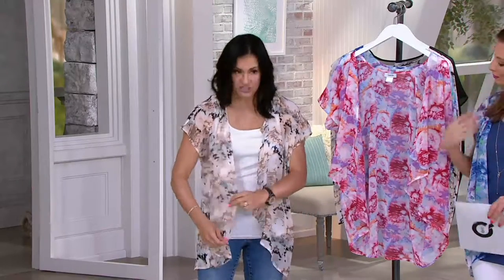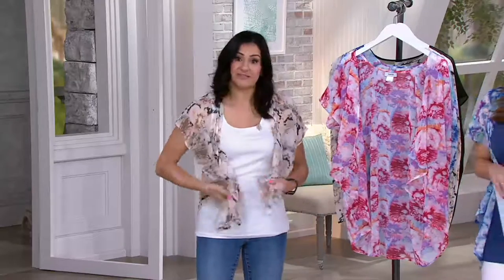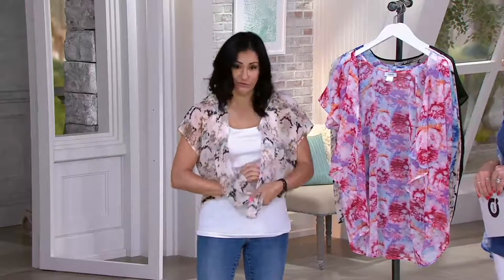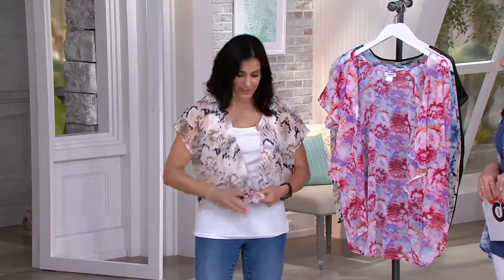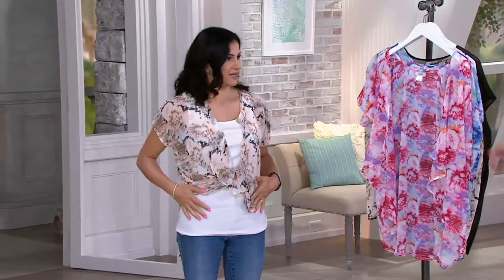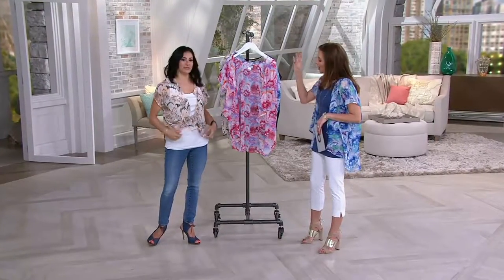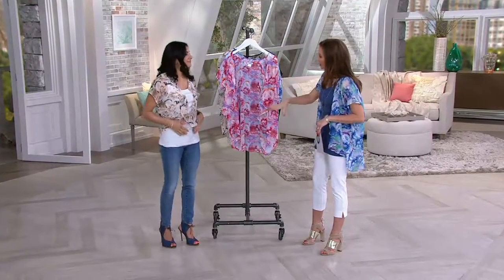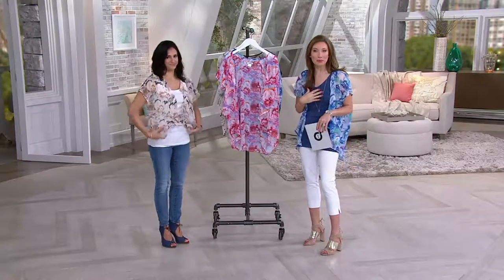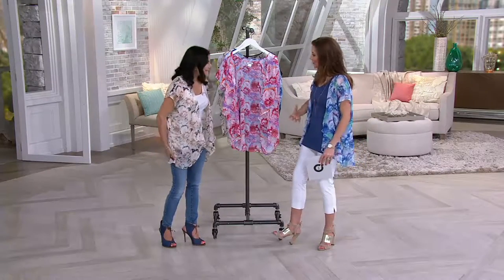This is a great shot because you can really see how cascading this is — it really just drapes. You can wear it open, you can wear it closed, and you could even tie it if that's the look you want. You can tie it around your waist and you just have a cute, shorter cropped look going on. I loved the cropped balance of the layering piece because for somebody like myself, that's short-torsoed, I always have to have a longer piece to create the illusion.